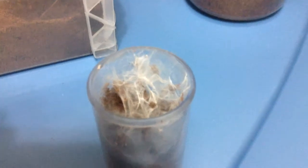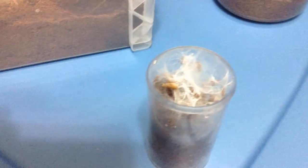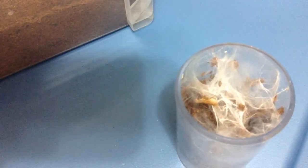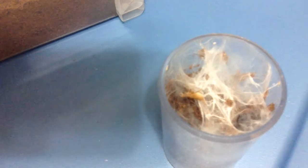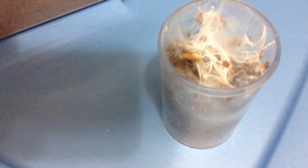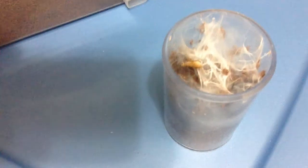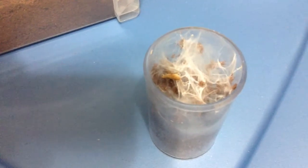This is a Ceratogyrus darlingi, and this is a small cricket that I'm going to be feeding it today, and we'll see if it wants to come up and get it. Well, it looks like it doesn't want to come up and get it right now, so I'll just move on to the next one.